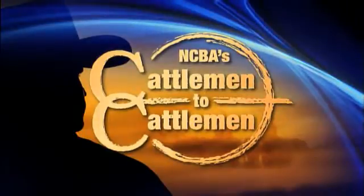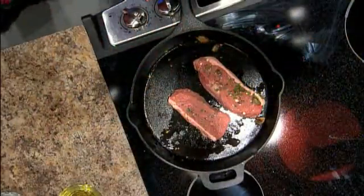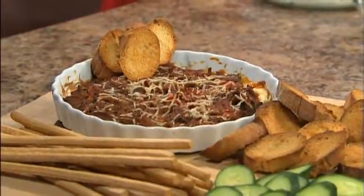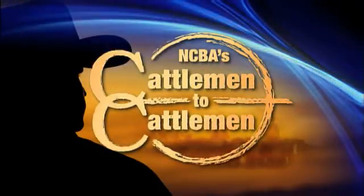On this week's special edition of NCBA's Cattlemen to Cattlemen, our favorite beef recipes. I'm hungry already. NCBA's Cattlemen to Cattlemen starts right now. Hello and welcome to this special edition of NCBA's Cattlemen to Cattlemen. I'm Kevin Ochsner. Thanks for joining us. Need some beef recipe ideas? Our favorite chefs, Laura, Shanoa, and Kristen, are cooking up some great ideas. Let's head to the kitchen.